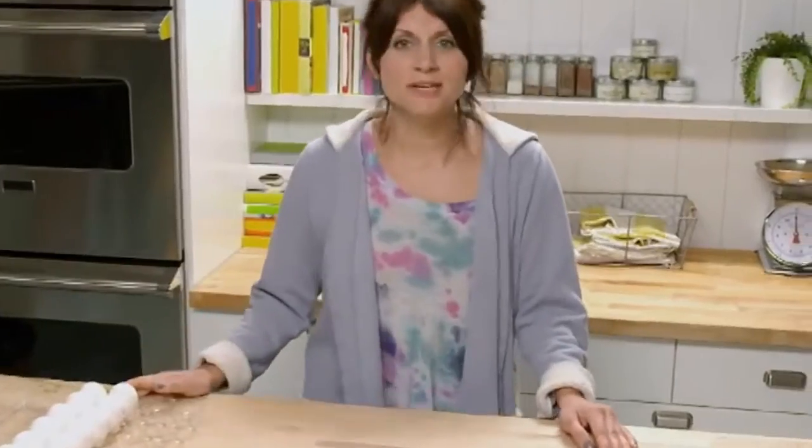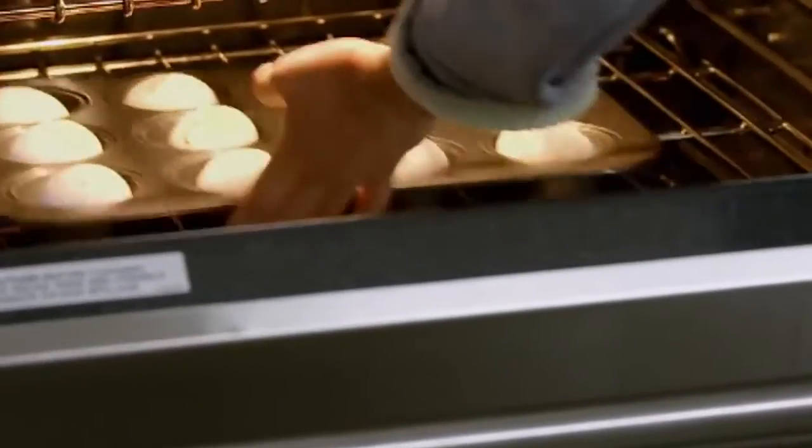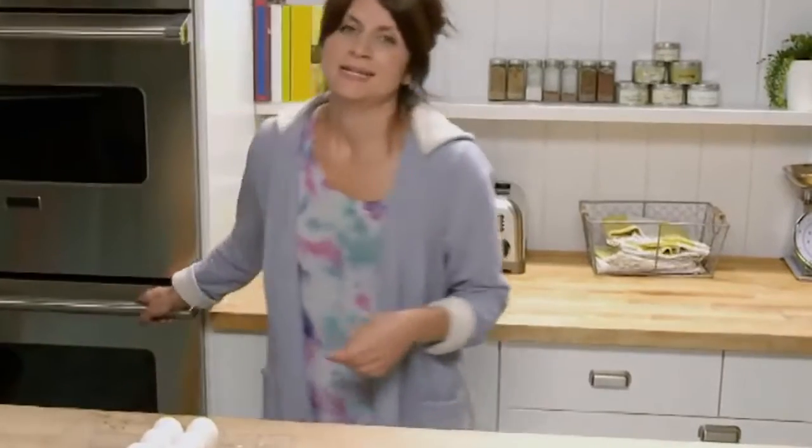Today we're going to make a week's worth of breakfast. We're going to start with everyone's favorite: hard-boiled eggs. You've got some time to kill, so I'm going to go watch some TV.